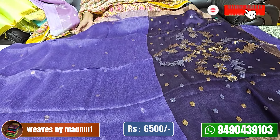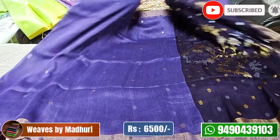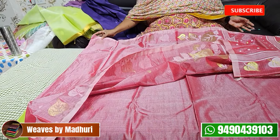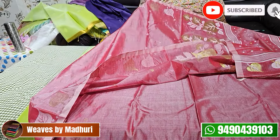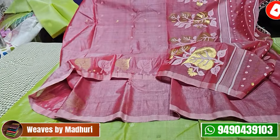This is a Tussar jambra saree with all-over jambra work.